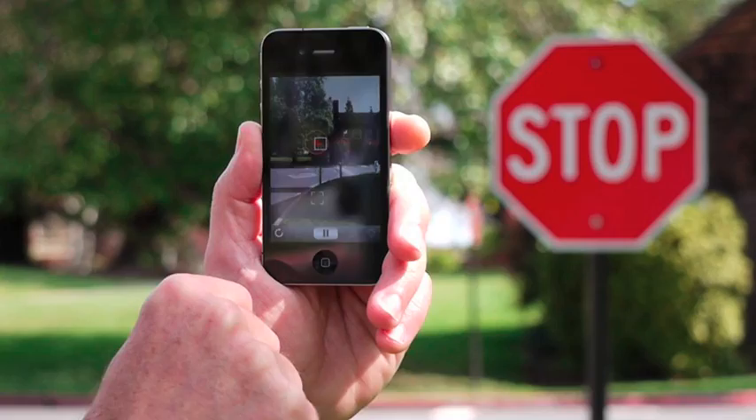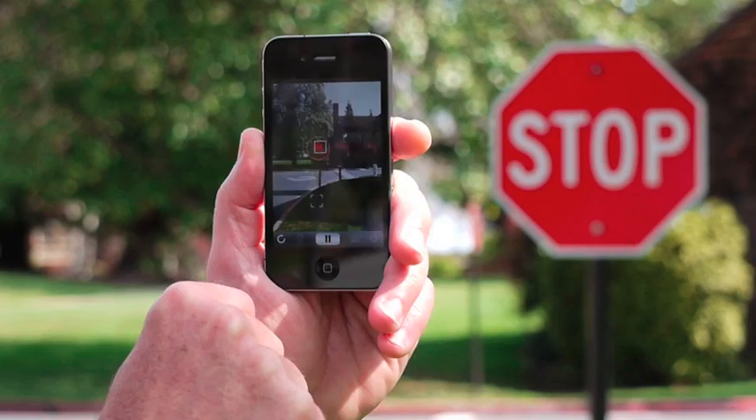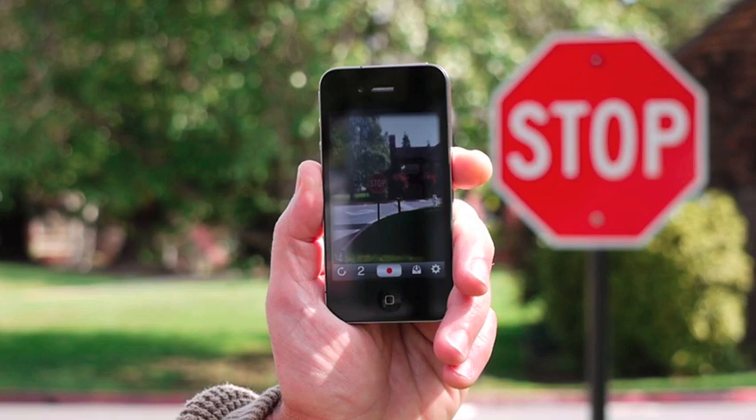This time let's move a lot — see if we can really blur out that background. And when we're done, hit pause, and there: we've got the stop sign sharp and the background blurry.